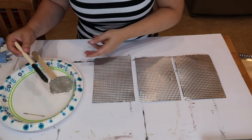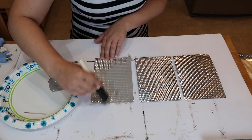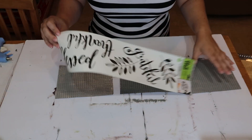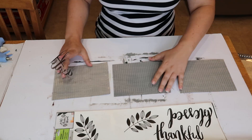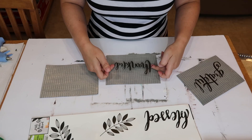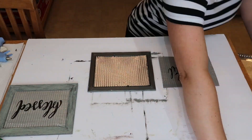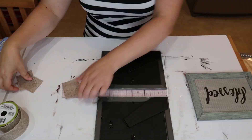Those cookie sheet metal backings were way too shiny for me, so I mixed a little bit of Waverly chalk paint in white and just a dab of black to give it a gray color, and just lightly coated the metal backings to take some of that shine off. Then I'm going to take this 'grateful thankful blessed' sign from the Dollar Tree — I know so many people have used this — and place the pieces right in the middle. I'm not going to use the little floral parts; I'll save those for something else. Then I'll add the metal backings into the frame.